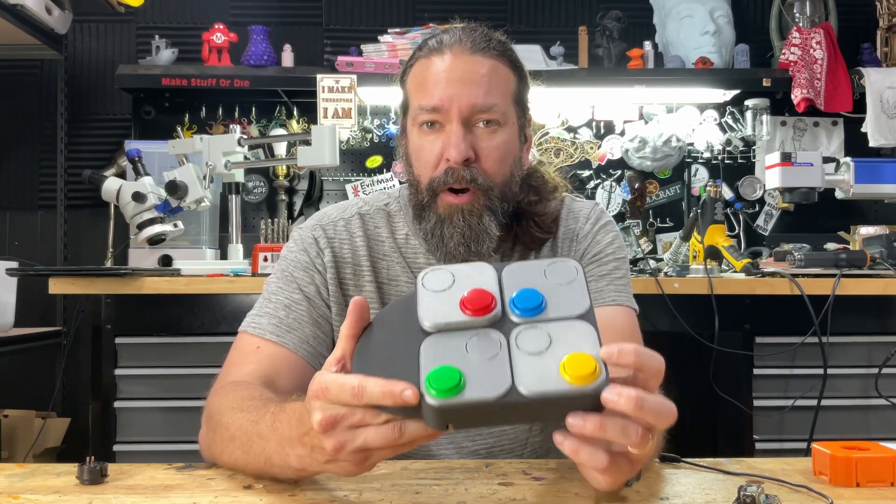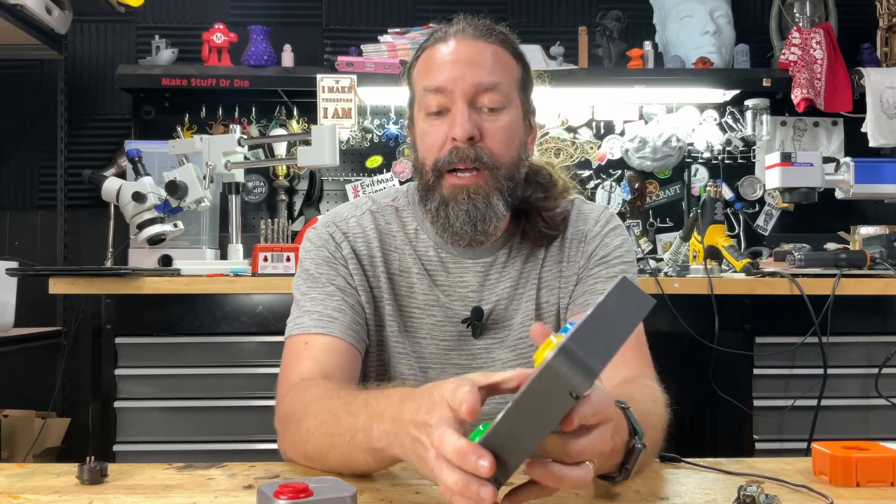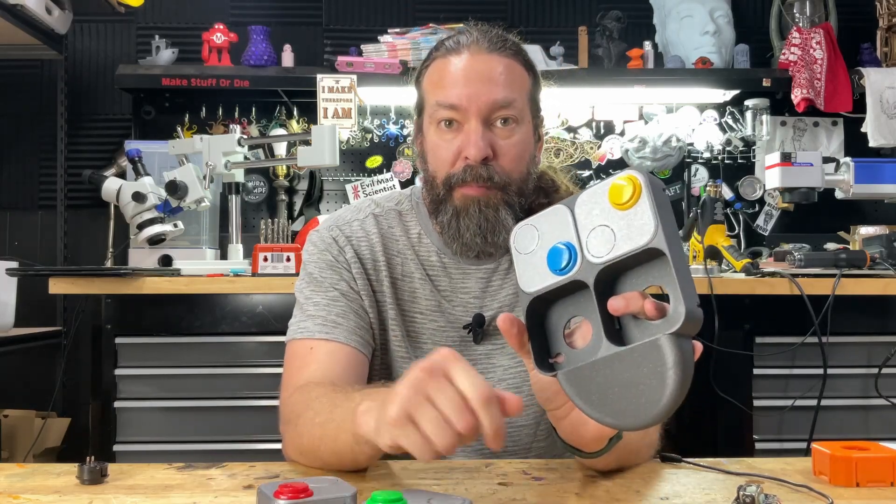Let me show you the different parts of this and what the use cases are. We have a main box, which is just four empty spots.